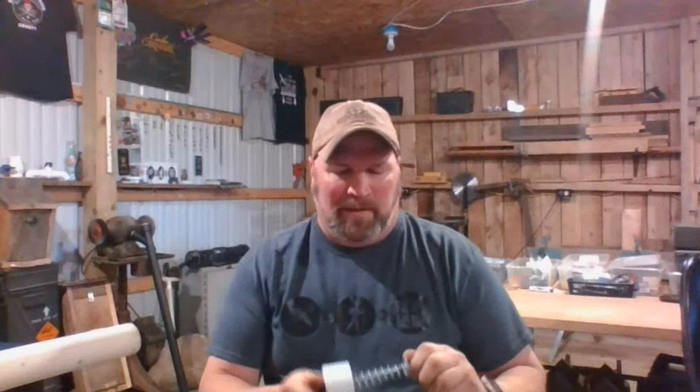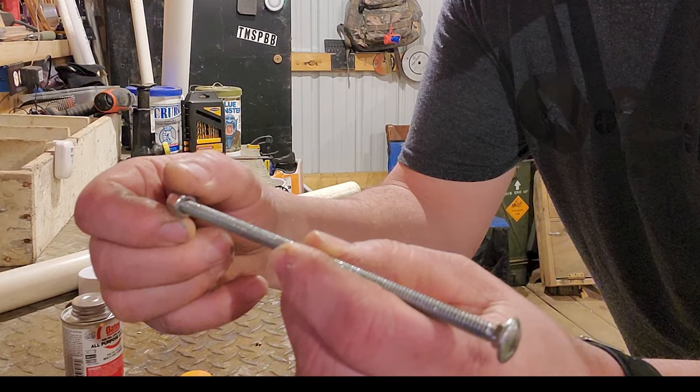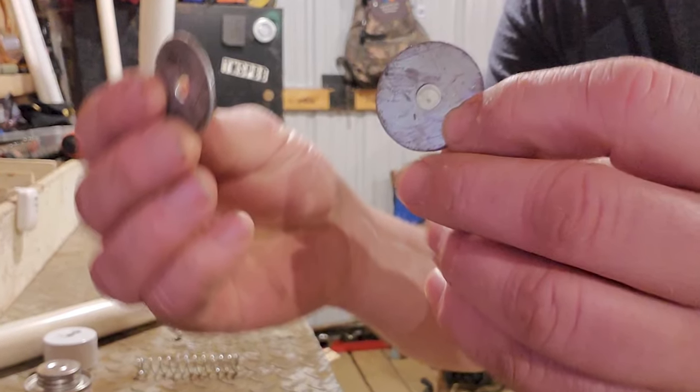The best part of it is it's super cheap. You're looking maybe a dollar for a cap, two dollars or so for the pipe, and then your bolt. I used a six-inch carriage bolt, two fender washers, and a locking nut — that way it doesn't come apart because you want something that's easy to maintain. That's the most important part.